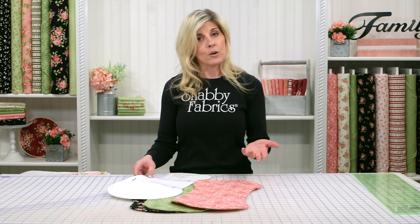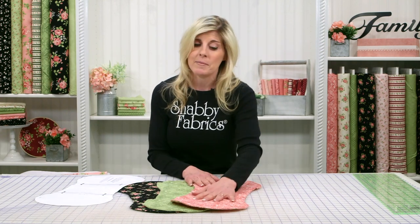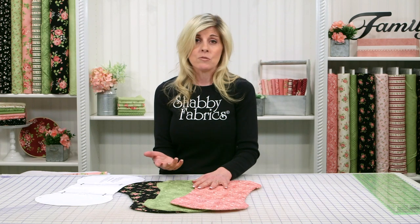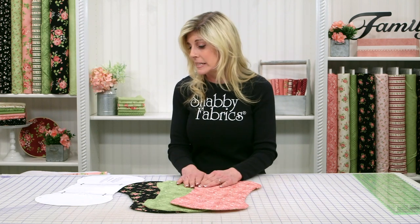Now this is a fat quarter friendly project, which is great. We have lots of fat quarter sets available at Shabby Fabrics. Flannel is just so cozy, and especially up here in North Idaho we like the flannel. Of course you could do the same thing with just regular cotton as well — there's nothing unique about the flannel, we just chose that today.